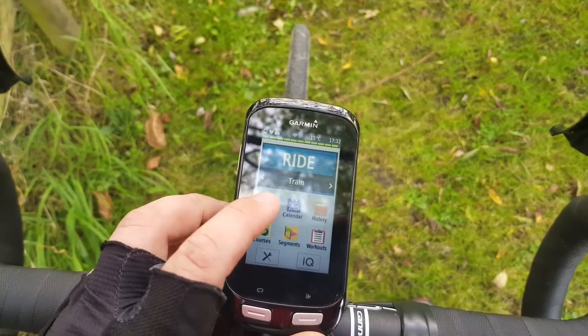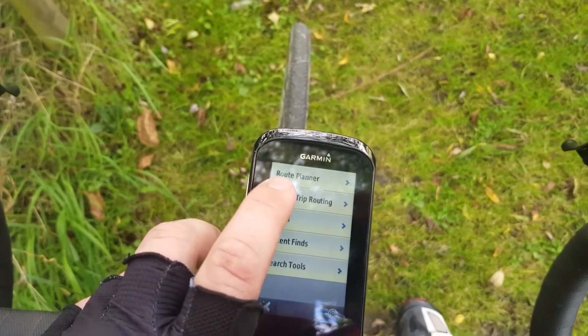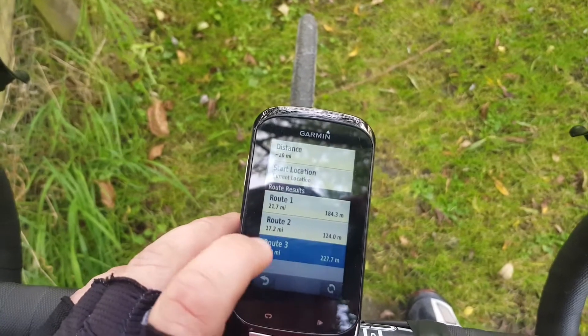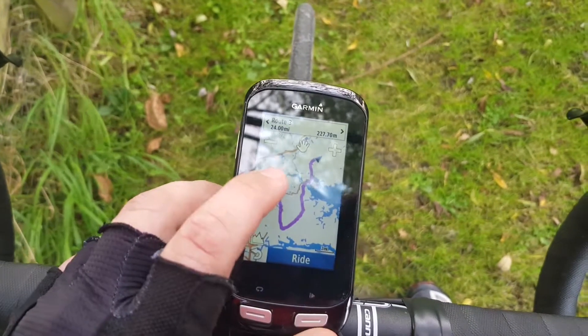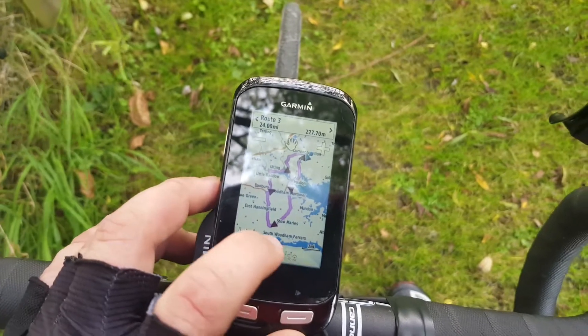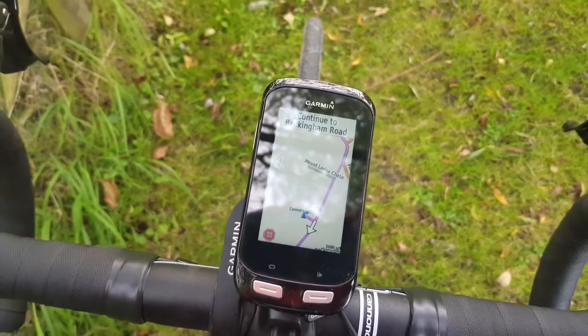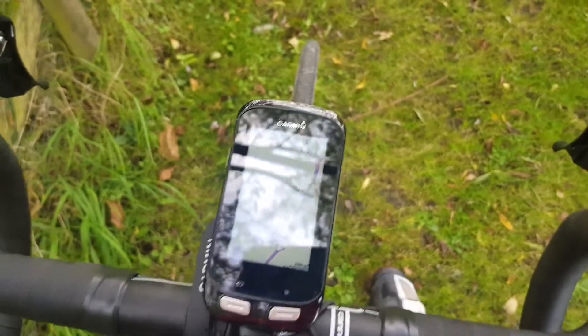The routing on it is absolutely incredible. I've been doing a lot of round routing — 20 miles I should go. You can go on there and show you how much climbing there's going to be. As simple as doing that, it will load up the ride for you. It instantly lights the road up for me.